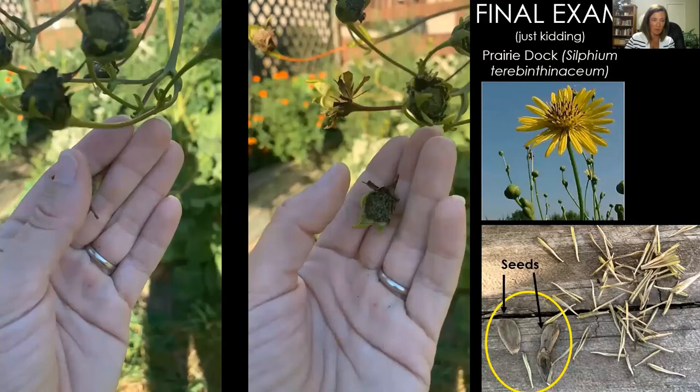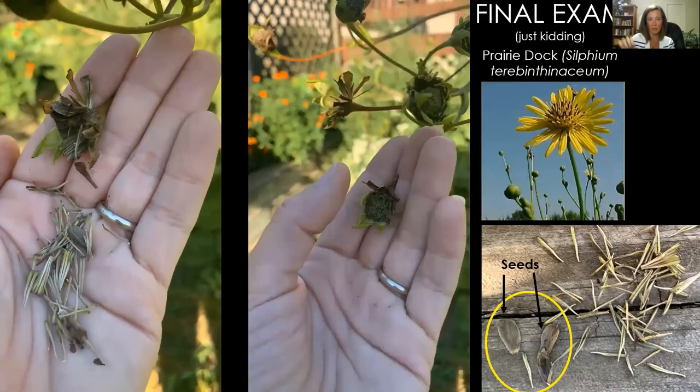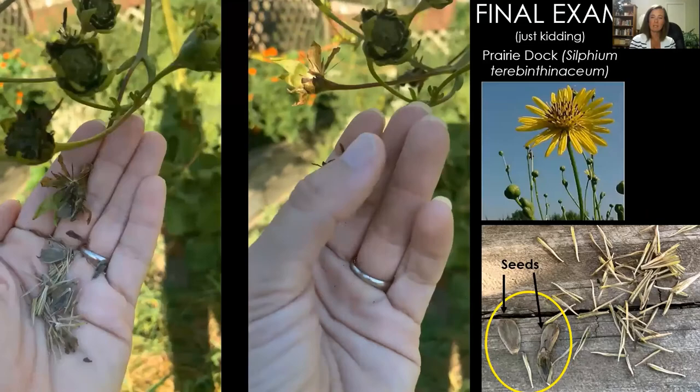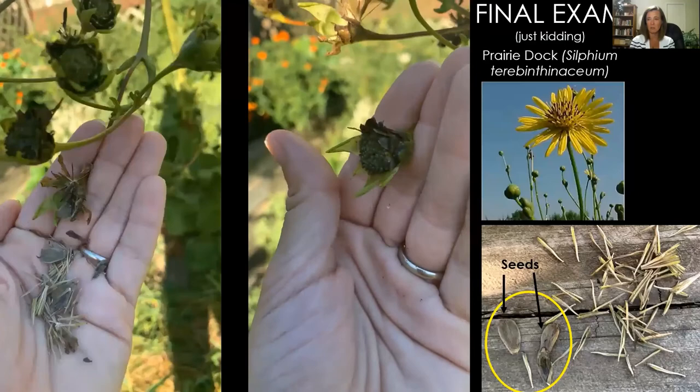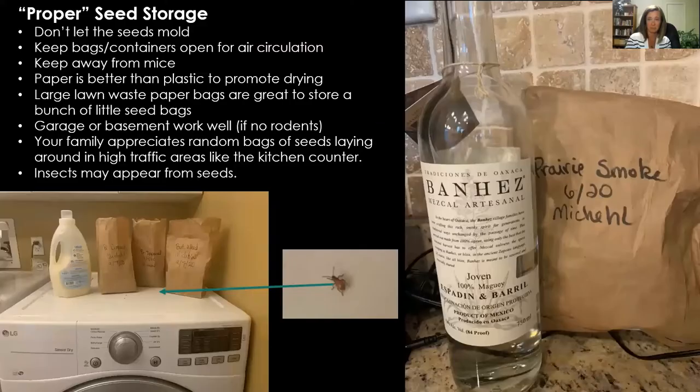Final example — here's a video of the prairie dock. When you run your thumb over it, that's what the seed head does. Do we think that one is ready or this one? Prairie dock gets like eight feet tall out in prairies. Yes — the first video shows seeds that are ready to be collected. The seed structure, circled in yellow at the bottom, is not those long white things — those are the fluff — it's just the little seed, which kind of looks like a sunflower seed. Those are the actual seeds.